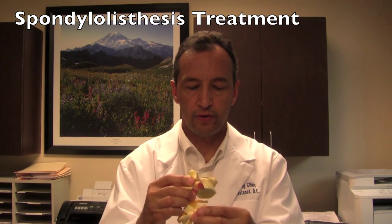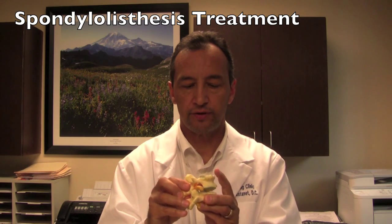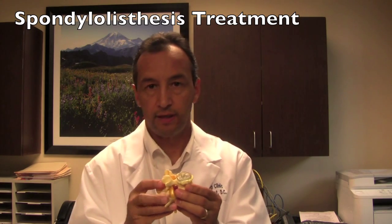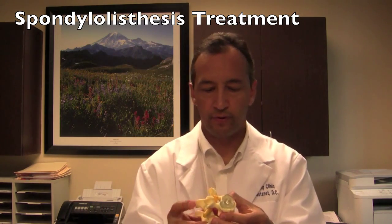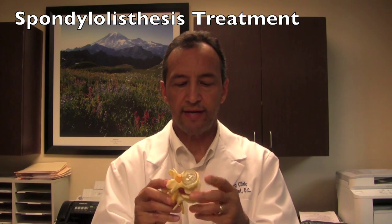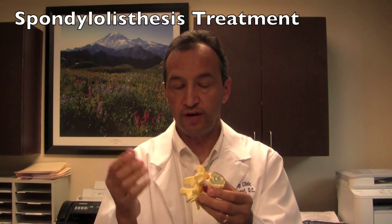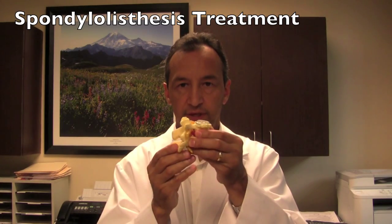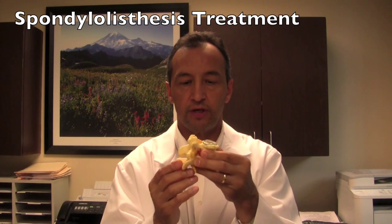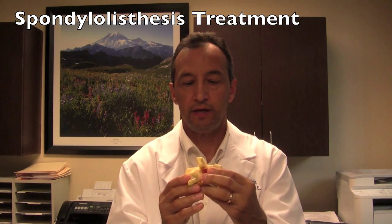There are two broad categories of spondylolisthesis. For clinical purposes, it's important to determine whether it's a stable or unstable slip, which may sound a bit contradictory. But what we mean by that is that typically when a vertebra slips forward on the other, especially if it's on a degenerative basis, it's likely to stay in that position when you bend forward and bend backward. So if it hasn't slipped too much but it's stable and stays in that position when you bend forward and back, it may not be a source of pain.